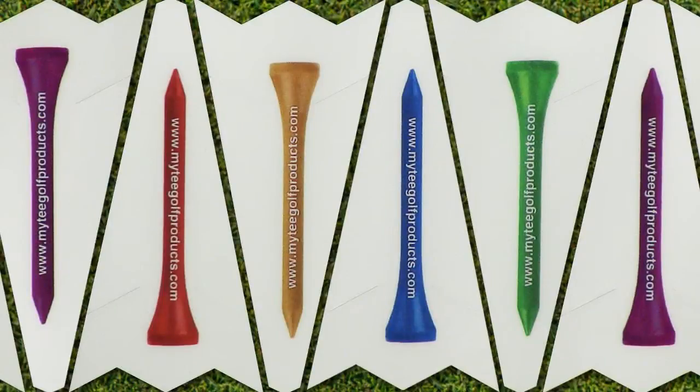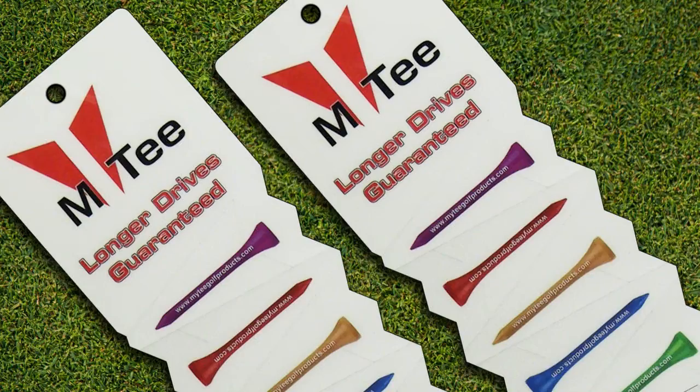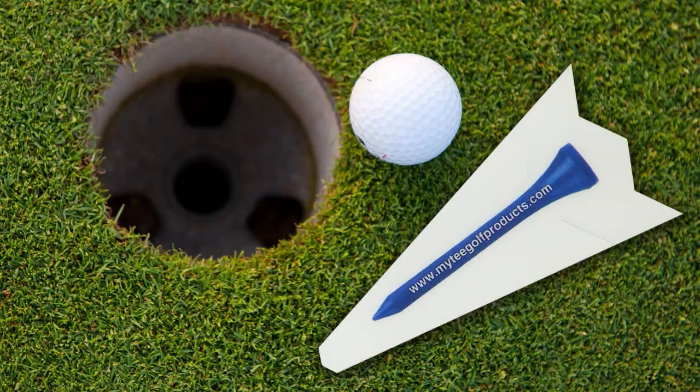We are so sure that our AccuLong tees would give greater distance than wooden tees that we tested the tees at golf laboratories to prove it. The testing proved the AccuLong tees resulted in longer drives than wooden tees.